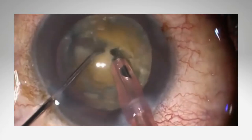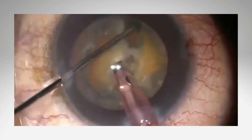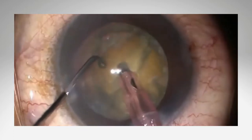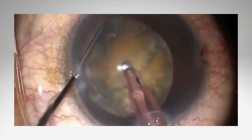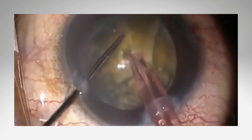The chopper plays an important role in phacoemulsification cataract surgery. Many variations of choppers have been developed, but they can be classified into two main categories. Depending on the technique for which they were developed, there are choppers with horizontal action and those with vertical action.